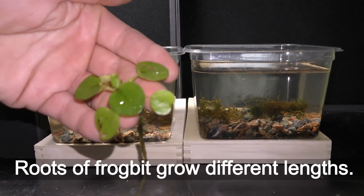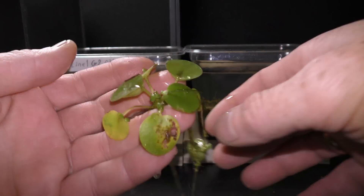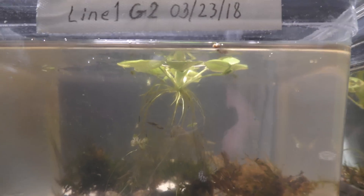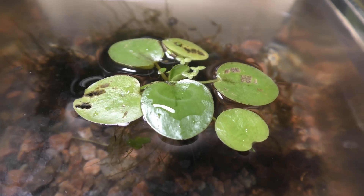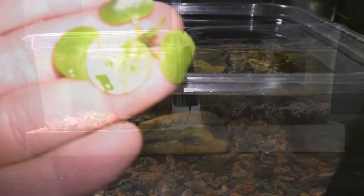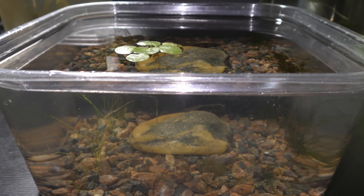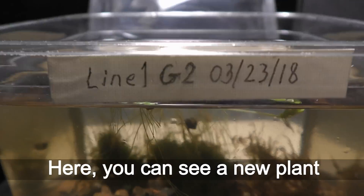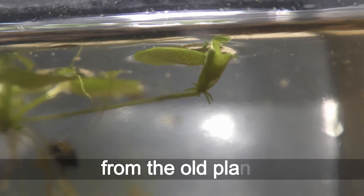Roots of frog bit grow to different lengths. Some are very long, as in this example, while some frog bit have short roots. Here you can see a new plant that grows on a five to seven centimeter long shoot from the old plant.